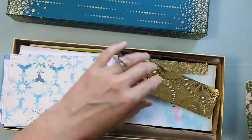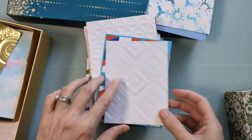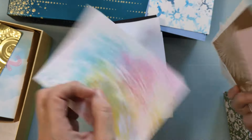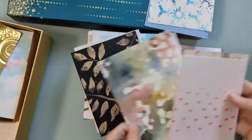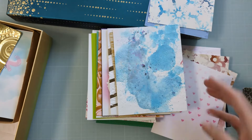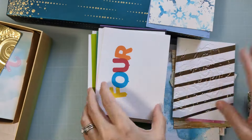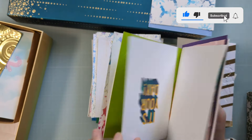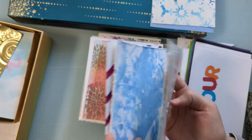I'm flipping through my former chocolate box full of background panels. These are all panels that I've made at some point — some are several years old, various different techniques, all sorts of different things that just haven't been turned into cards yet. I'm sure you have something similar, flipping through to see which one might work with that really cool die from my stash.